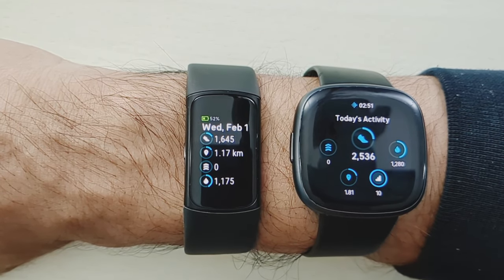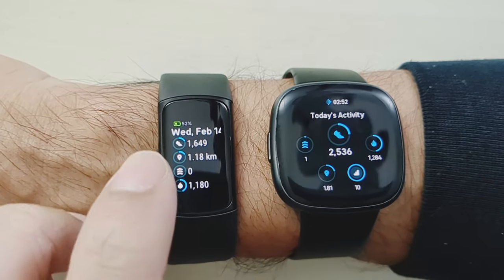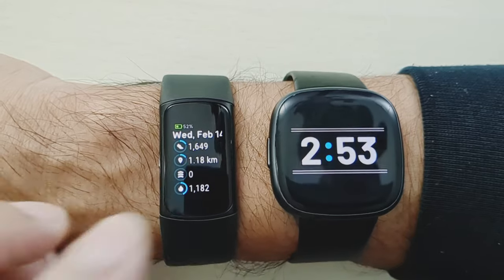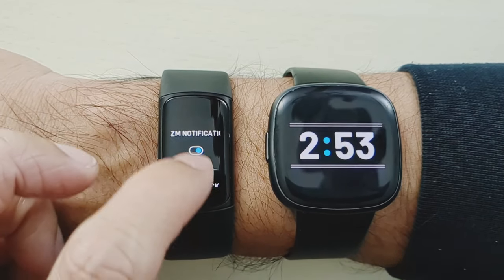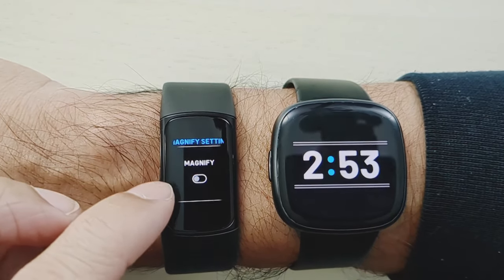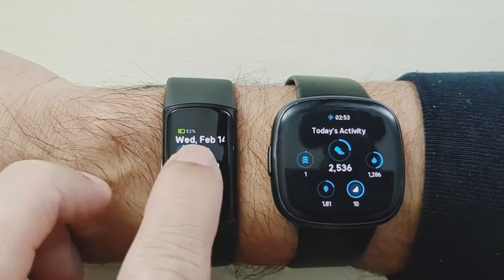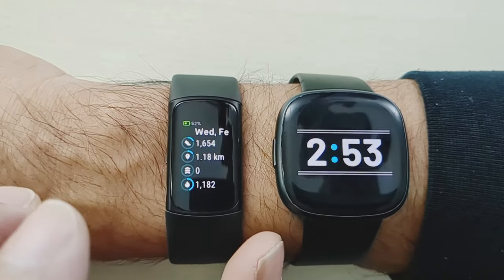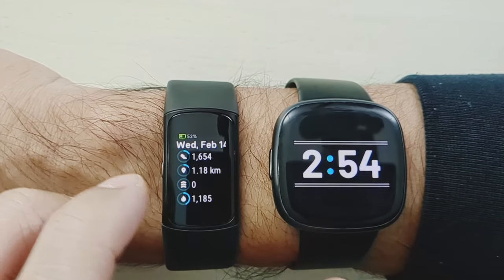Personally, I'm a fan of the Fitbit Versa 4's display. I can try to activate the magnification on the Fitbit Charge 6 — you triple tap to activate the larger font size — but it's not working out of the box. I have to go back into settings and activate it first under magnify settings. Once turned on, if I triple tap, it does eventually activate, though it's a bit finicky. It's just easier to have a bigger display right out of the gate.